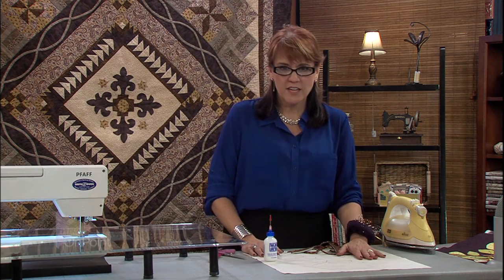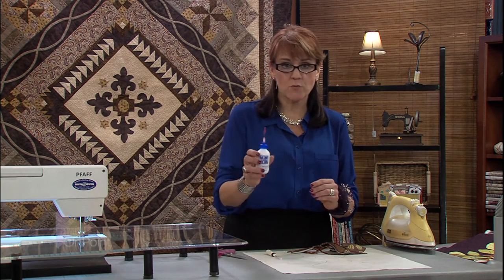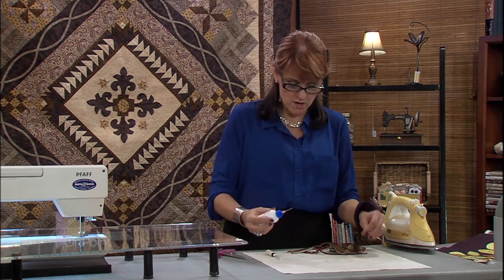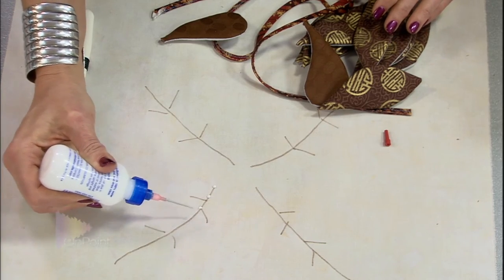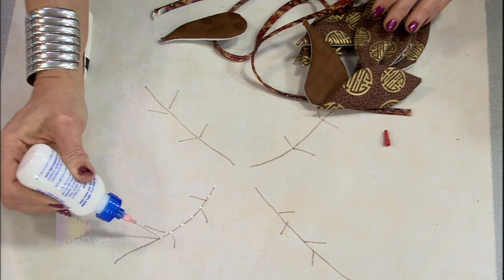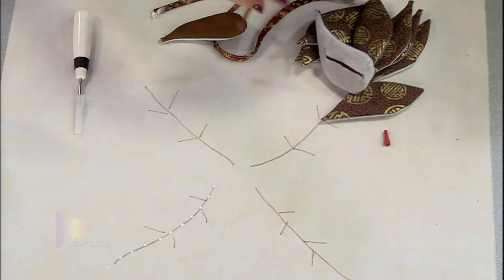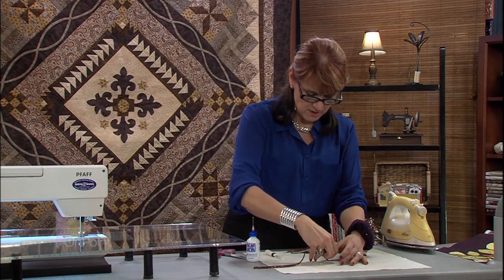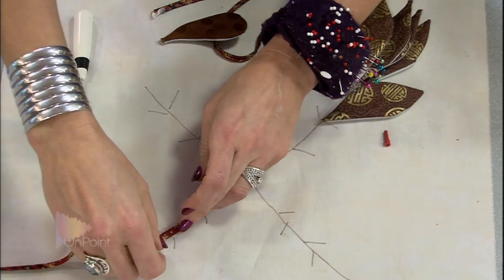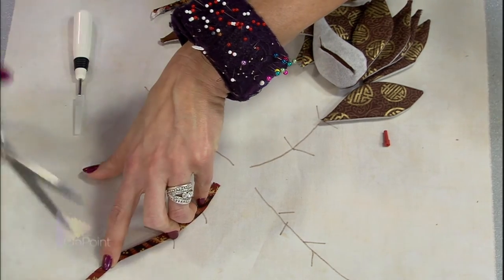I'm going to be working on the light-colored piece that we already marked, and I'm going to show you how you actually secure your pieces down. We're going to use Roxanne's glue like we used before, and I'm going to put just a dot of the glue every half inch. I've pulled out some extra stems from my magic box, and I'm going to glue those down.